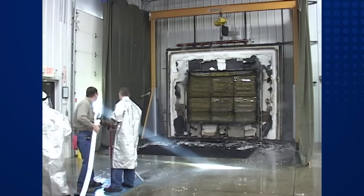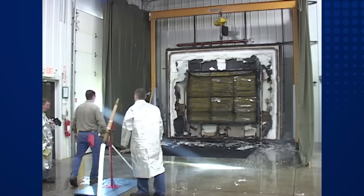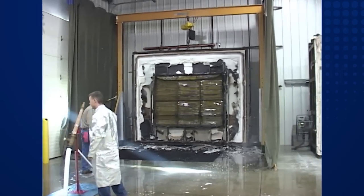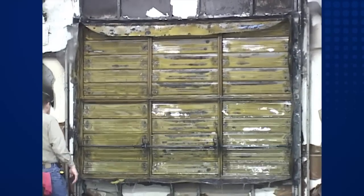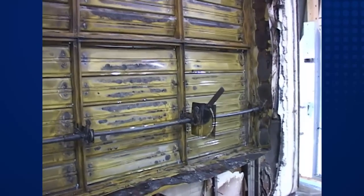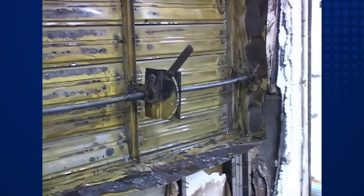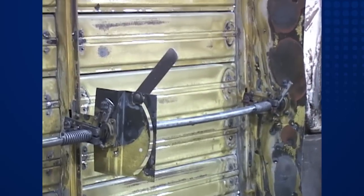During the fire test and after the impact and erosion portion, UL inspects the damper. When looking directly at the face of the damper, the visible sight-through openings cannot exceed three-eighths of an inch in the vertical plane or one-thirty-second of an inch in the horizontal plane. UL uses a pass-fail method, and all of the mentioned requirements need to be met throughout the testing process for the damper to pass.